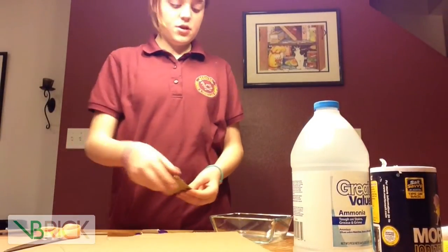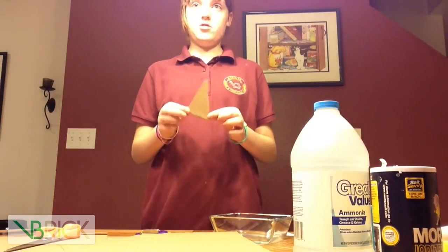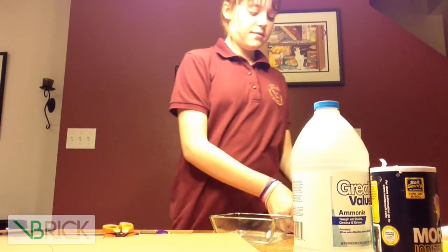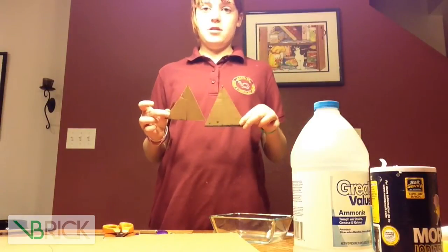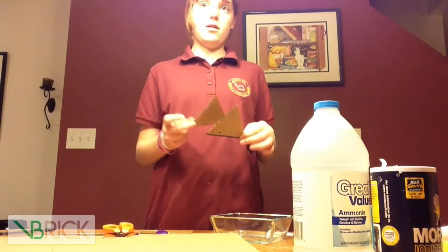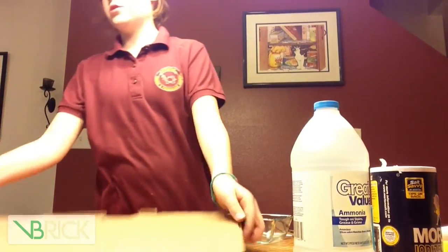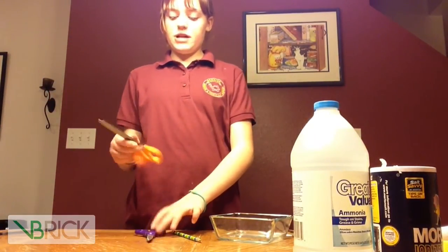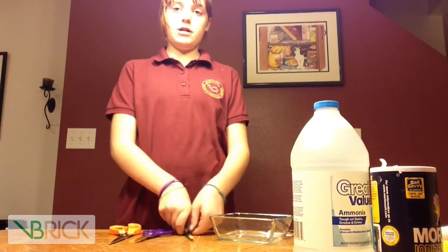After you cut it out, you'll get something like this, or whatever type of tree you have made. I made mine like this — they're easier to put together. Then you don't have to use your cardboard anymore, but you do still need your scissors.